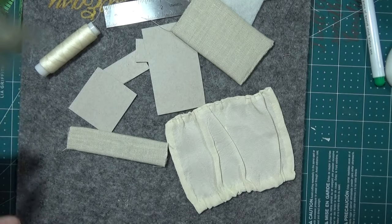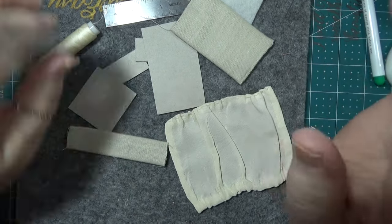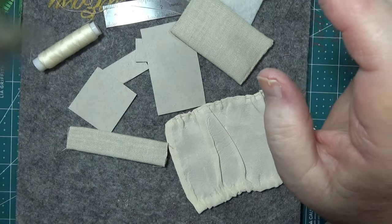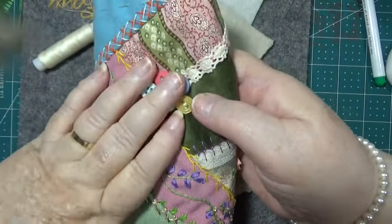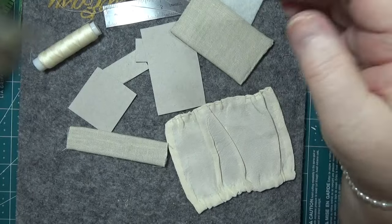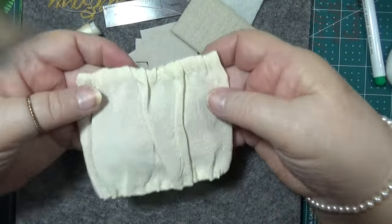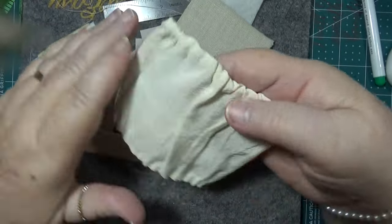Hello everybody, this is Sonia. I forgot to do the timer. Today we're not working on the outside of this, we're going to work a bit on the inside. I've already made this pocket thing that I really like because of the fabric it's made out of.